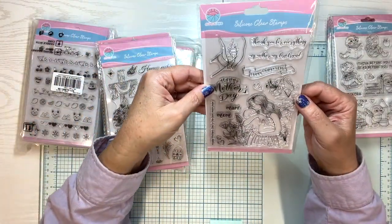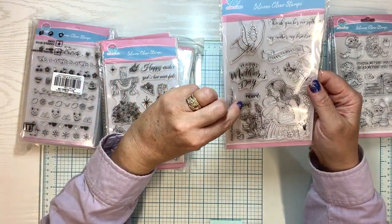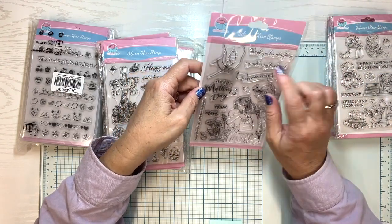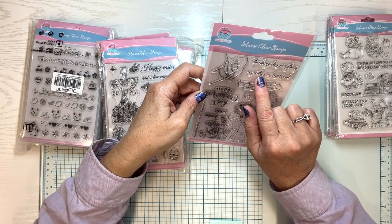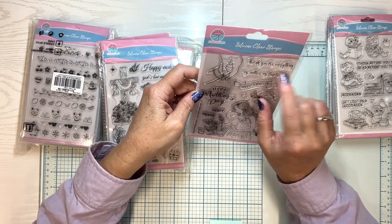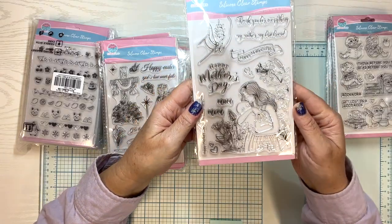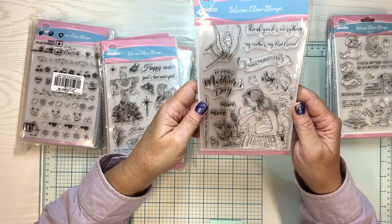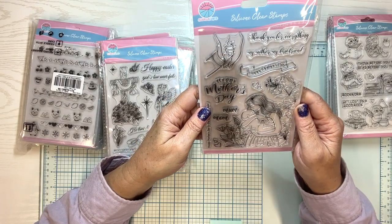Okay, this one's Happy Mother's Day. It says mom, happy Mother's Day to the best mom ever, thank you for everything, my mother, my first friend. Isn't that sweet? You can use it for Mother's Day or you could even use it for a baby card.